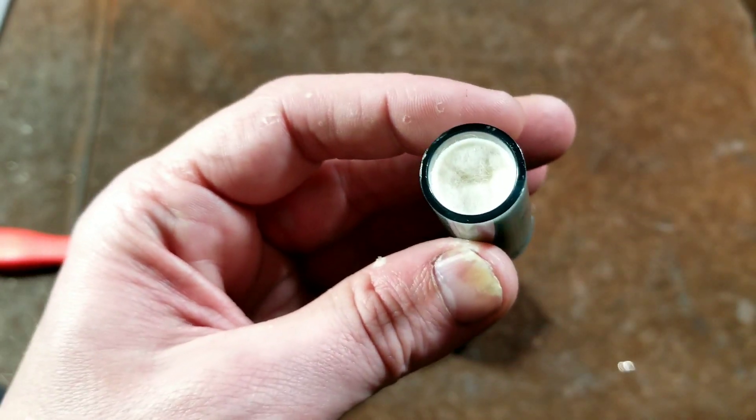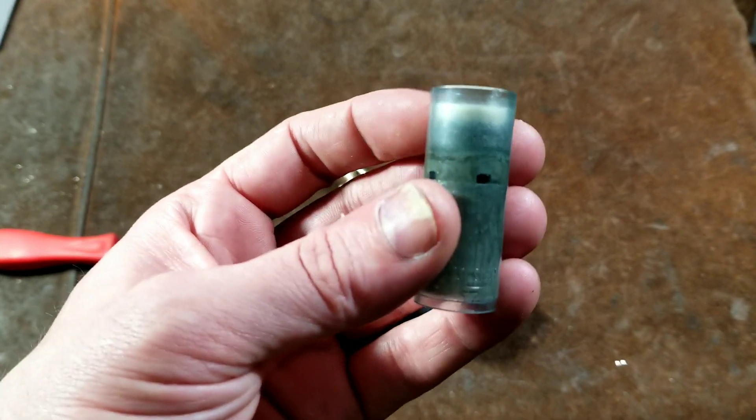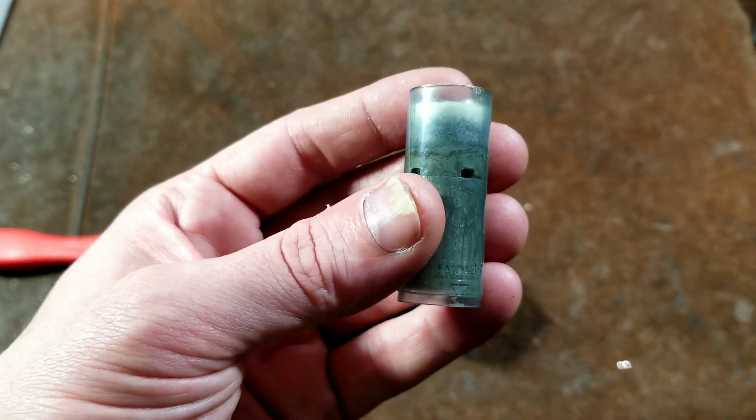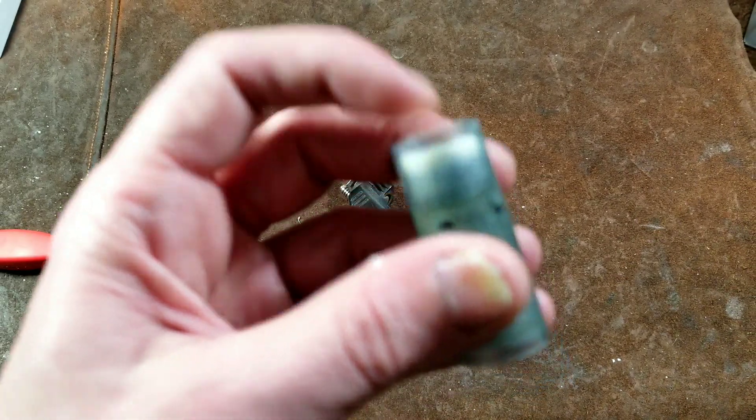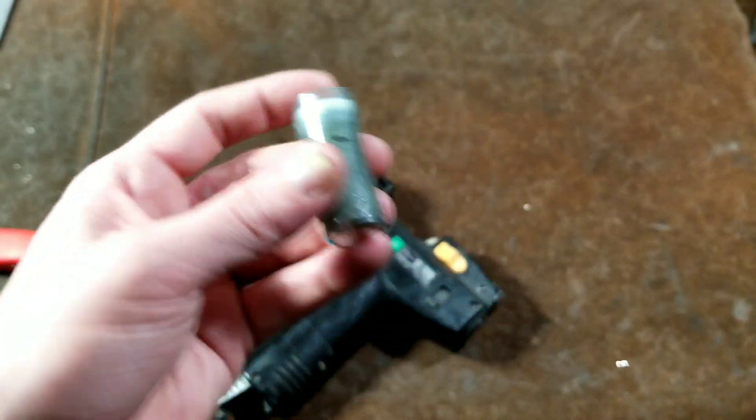The filter does get filled up, but what I found is you can go get the little tiny Dremel cotton buffing wheels. Those are great to stuff in there because they're high density cotton, like what they use in here. And that's a great way to replace the filter that's inside it.